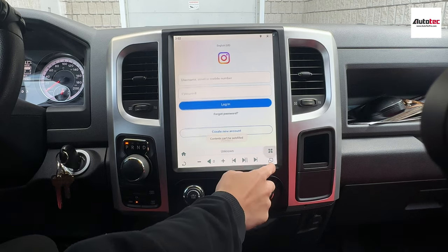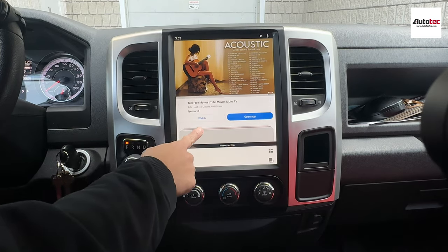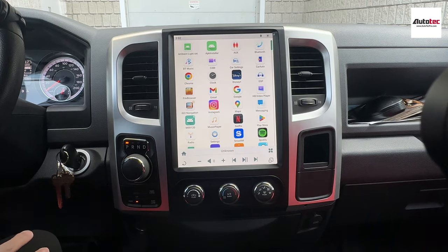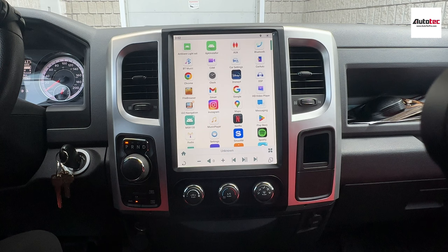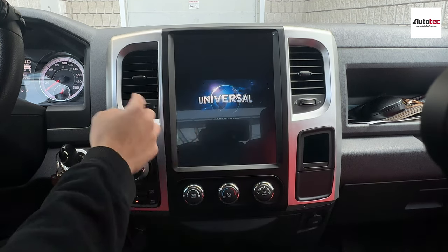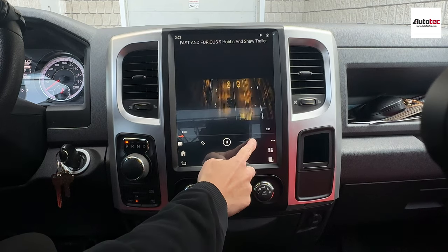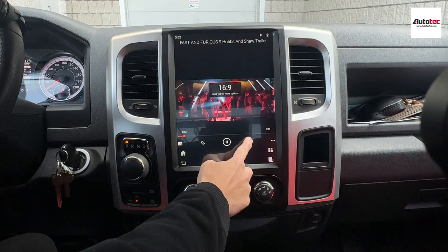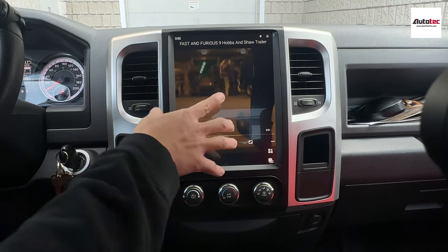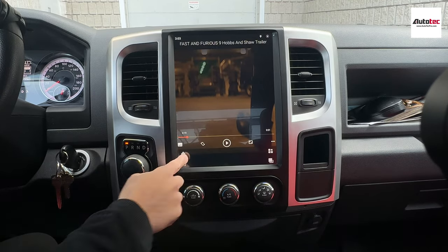You can download movies to a USB, or you can transfer a video file to the unit. Just click here and let's try it. It also supports full-screen mode. When you play the video, it will support full-screen mode and automatically switch to full screen.